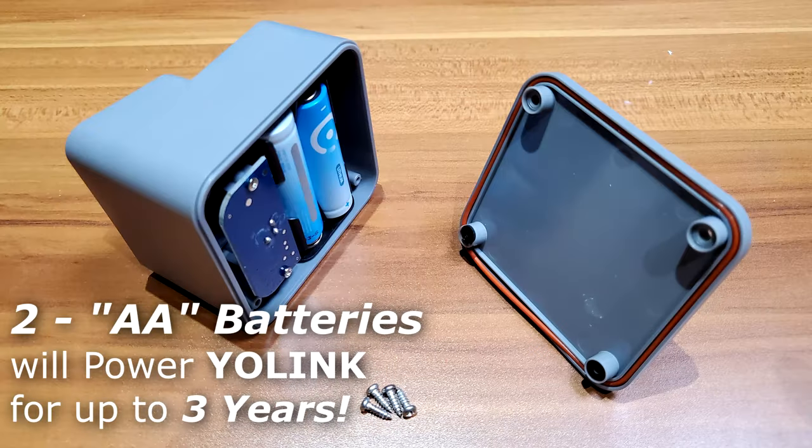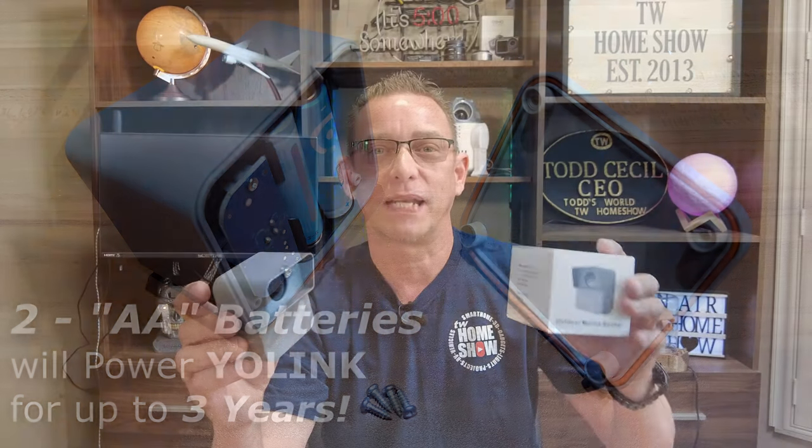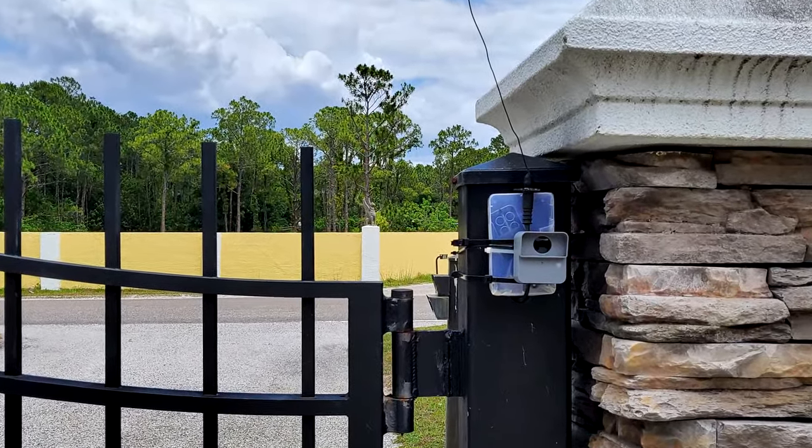Welcome back to TW Home Show. Today we are going to be installing this Yolink motion sensor. This is an outdoor weatherproof sensor from Yolink — brand new product. I tried to do something like this with their indoor motion sensor but it just won't withstand weather. This one looks like it's built to last outside. It's weatherproof all around, has a little mounting bracket, and it works with Yolink's long range technology — up to a quarter mile away.